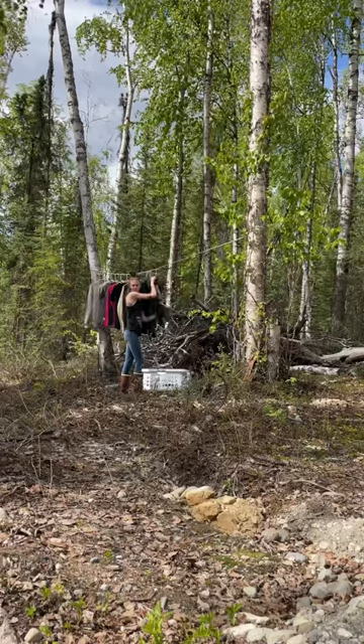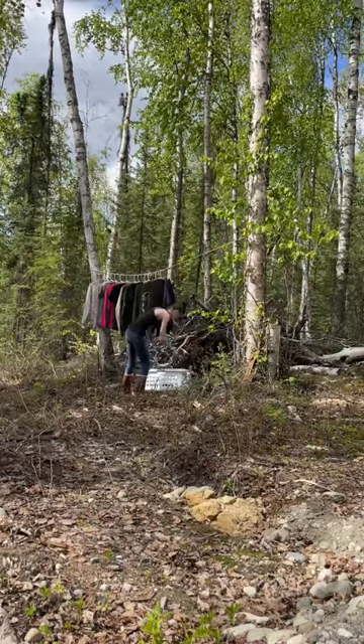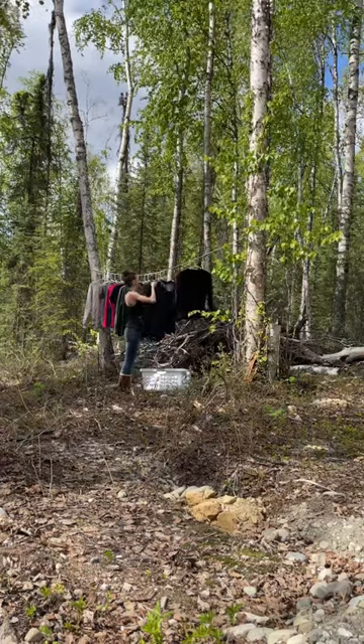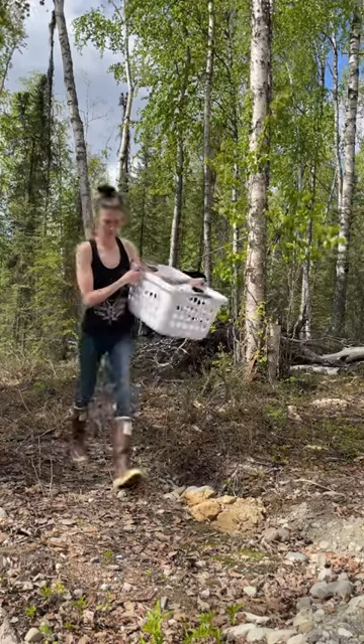I am watching a hornet that was flying around, because I do not mess with those. I was making sure he wasn't making a little home in the ground nearby or in a tarp that's on the ground, which I need to fold up.